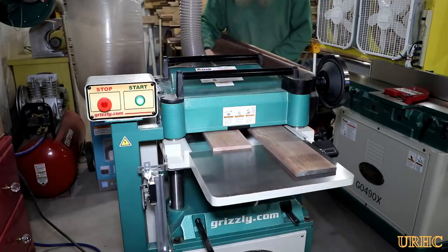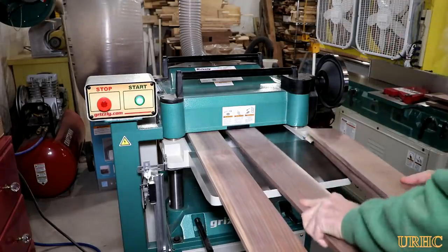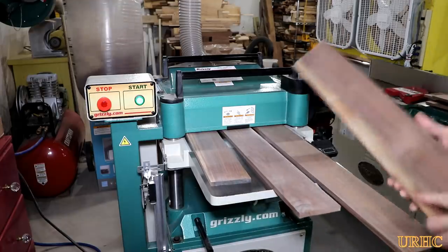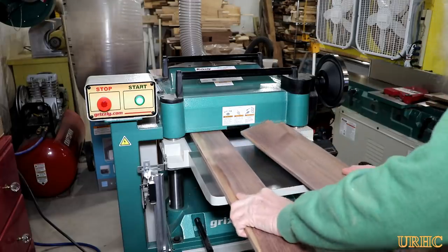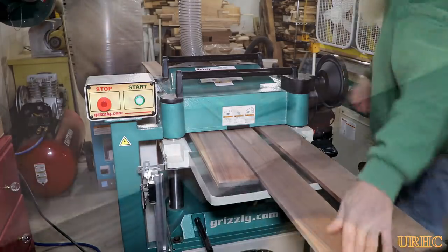Now it's over to the planer — taking these down to 7/16 thick. The router cutters I got for this job can go down to 3/8 thick, but I decided to leave it a little bit thicker. It does take a while to feed them all through the planer, but there they are, all ready to put an edge on.